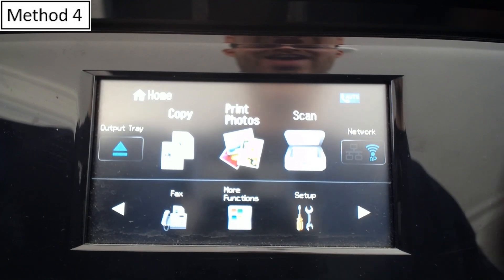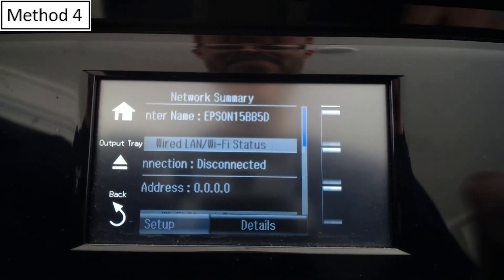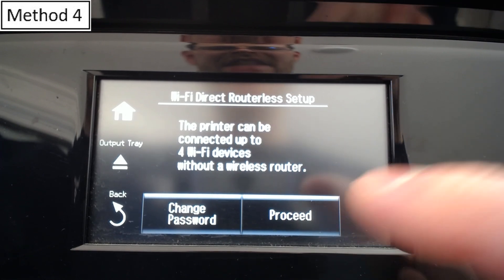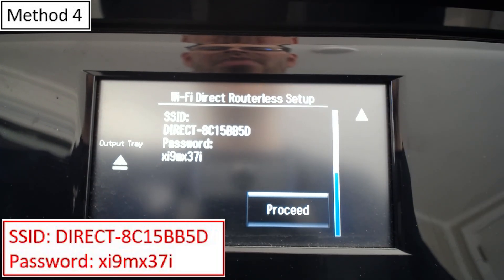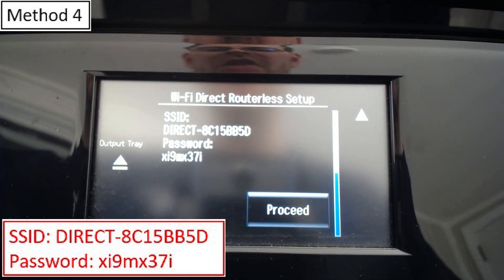We're back on the home screen one last time. Let's go into Network again — I reset the Wi-Fi connection. We'll go to Setup, Wi-Fi Direct Setup, Connection Setup. The printer can be connected to up to four Wi-Fi devices without a router. Select the network shown on screen to establish a connection to this printer. This is going to be the Wi-Fi network that the printer puts out — that's the name of the network and the password you need to connect your devices with Wi-Fi Direct.